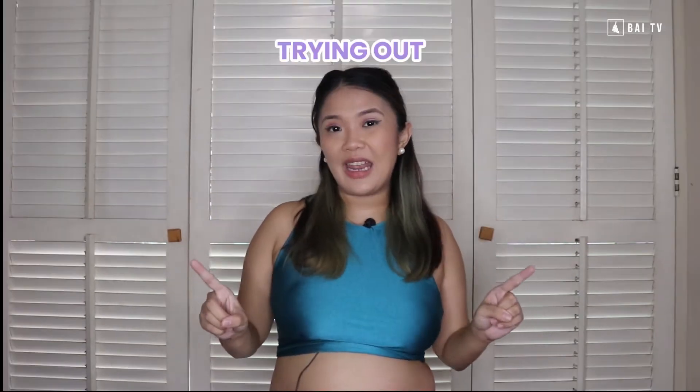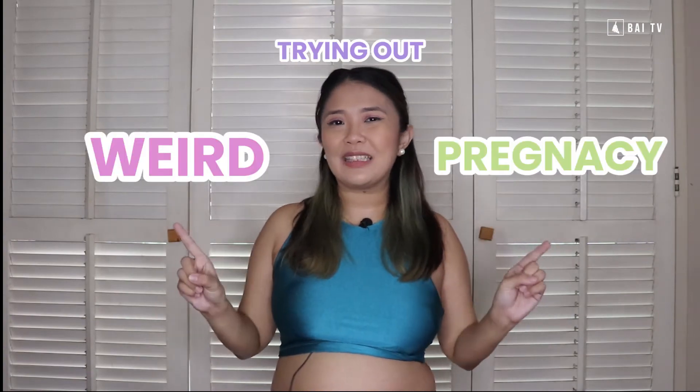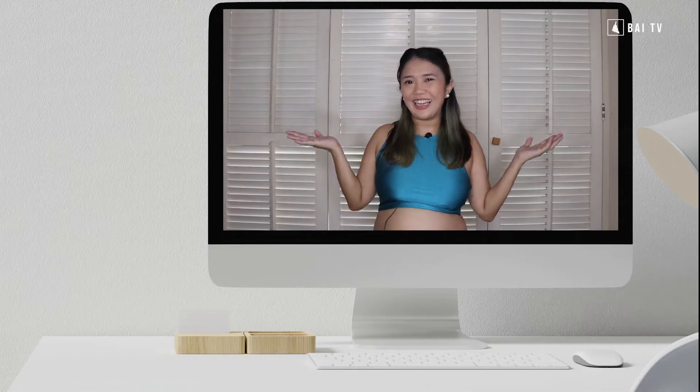Hey, Bayhanas! It's me, Issa, and welcome back to another video! You're welcome to the Bayhanang Nandaghan — weird products made for pregnant women. And while weird for some people, they're actually really useful. If you're pregnant or know someone who's also pregnant, make sure to share this video because today we are trying out weird pregnancy products found online. Enjoy!